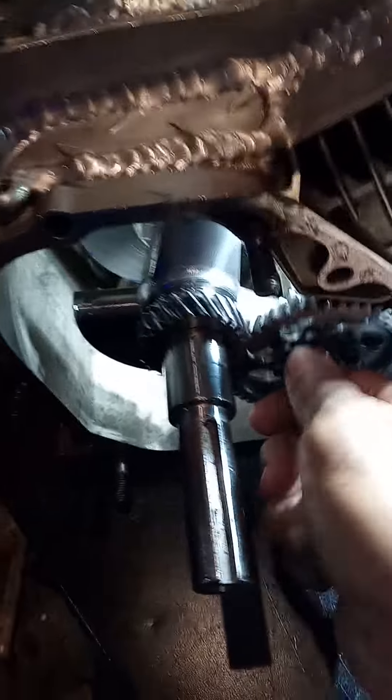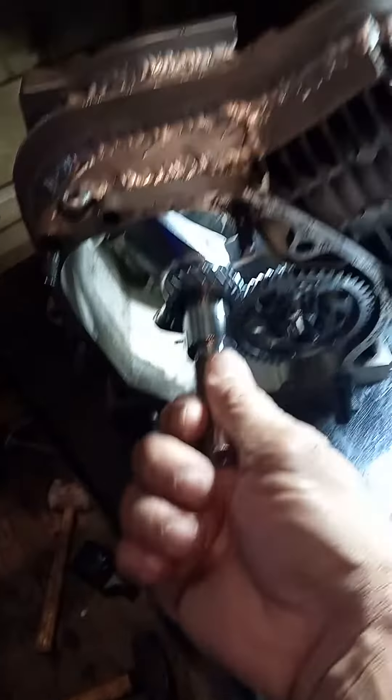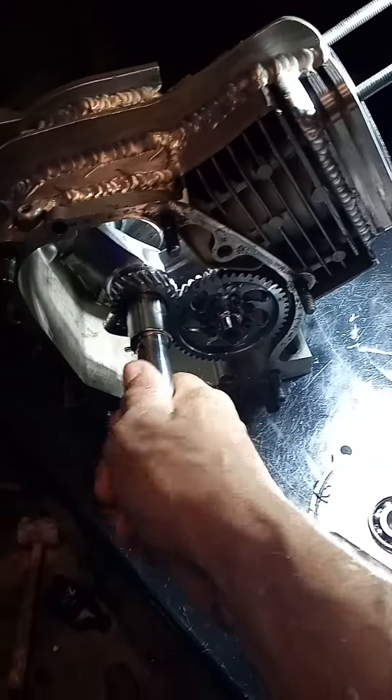Yes sir. Flat top stroker crank in a Tillerson small block.